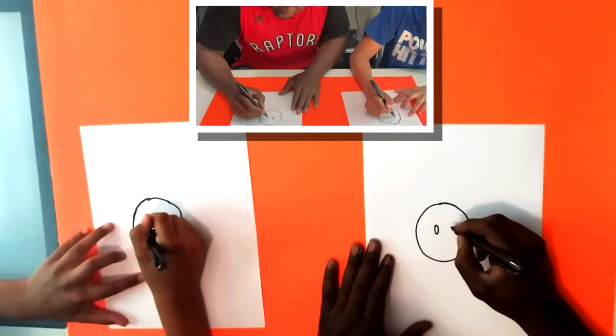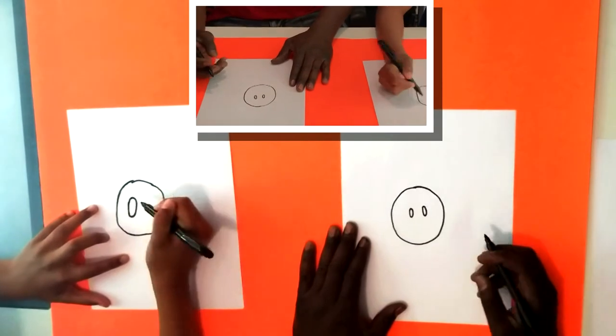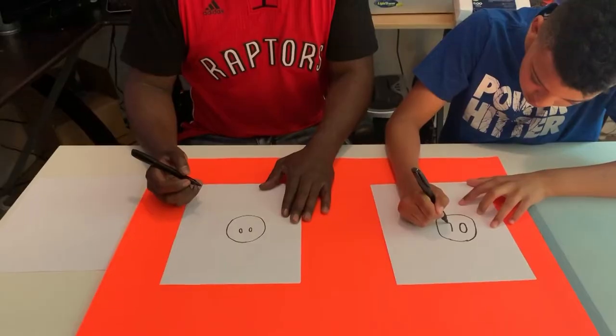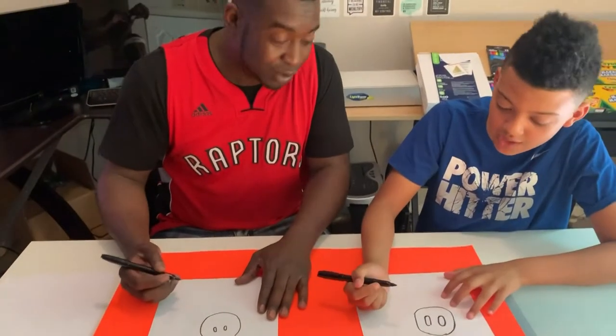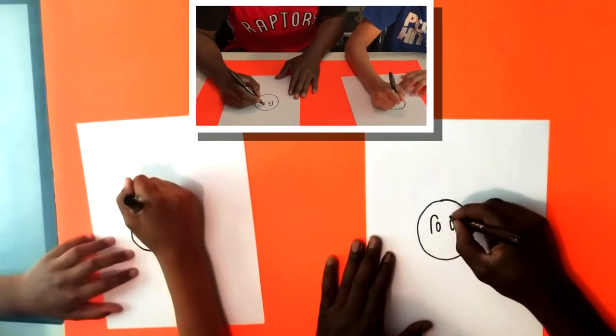Next we're gonna draw two ovals for our character's eyes. You want them to be kind of close together - that might be a little bit big, but it looks okay. It looks like a pig! No, I'll draw a line up and around on both sides.